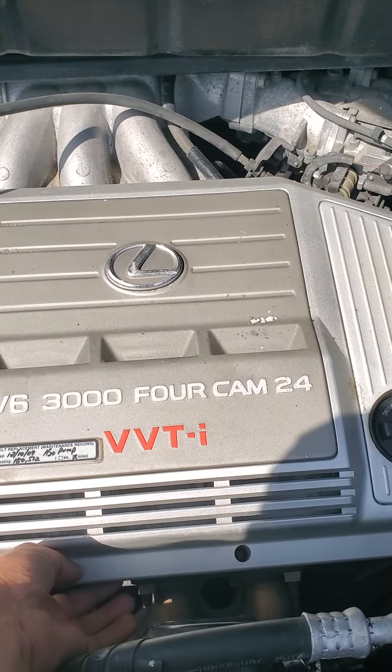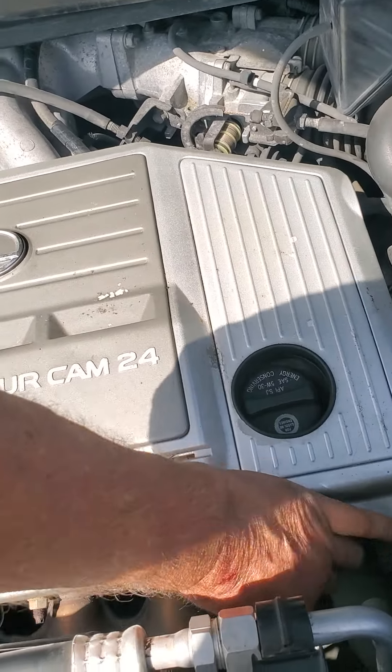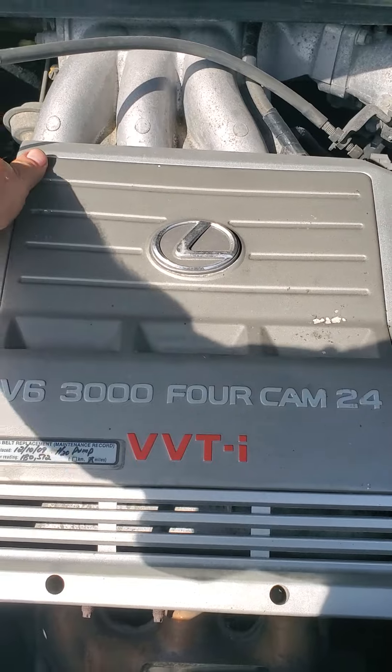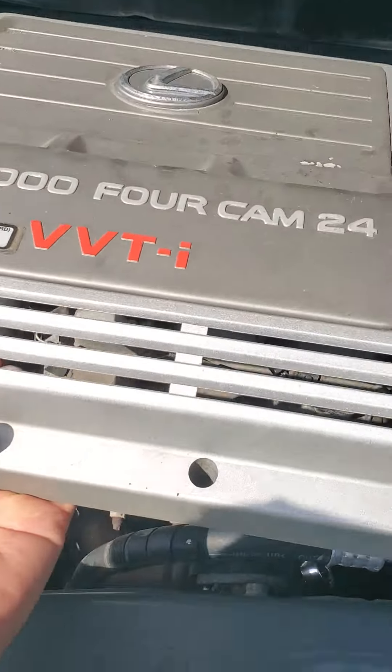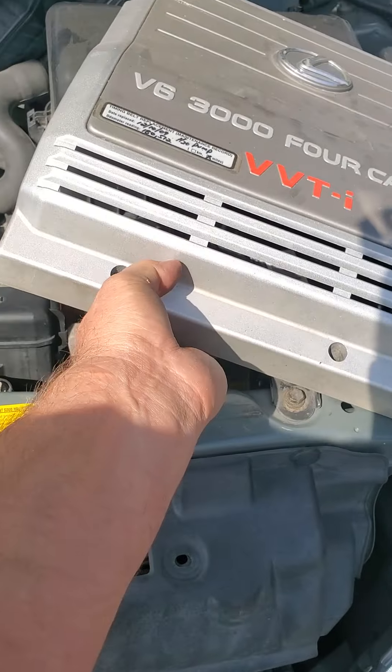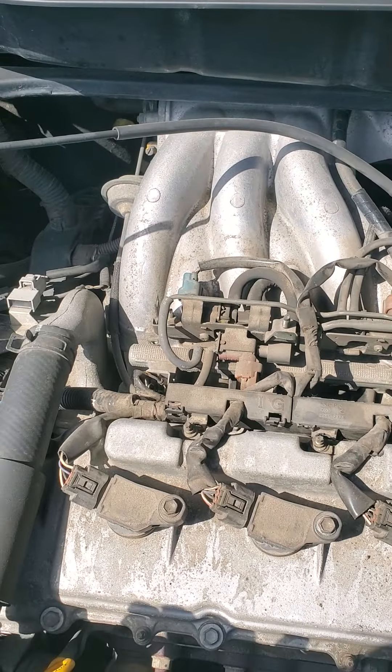I'm assuming once you get those out — although I don't know for sure because I've never taken this off — you just pull up on it. It's probably just held in there by some grommets of some sort. There we go. And now I can look at my engine.